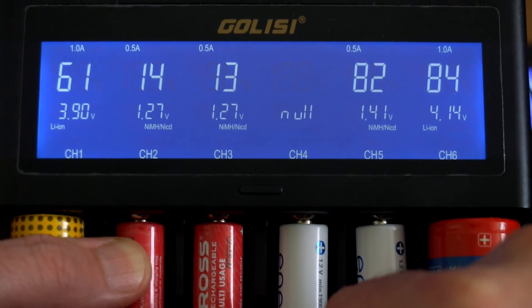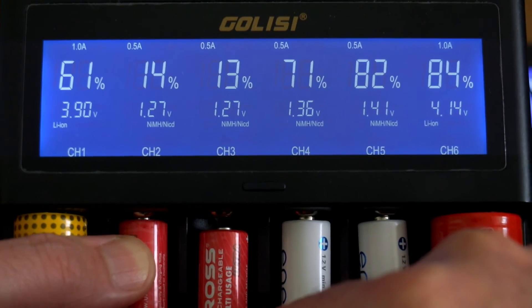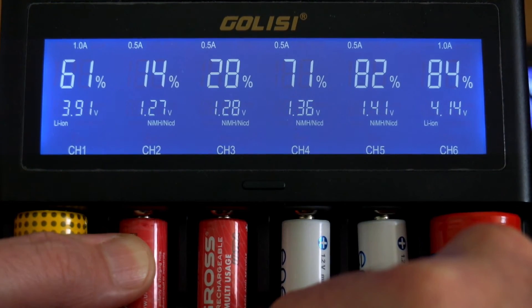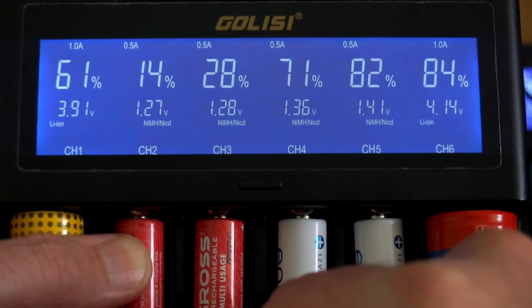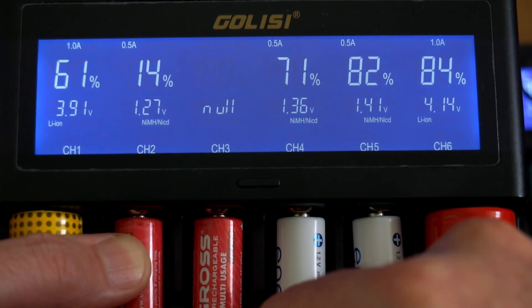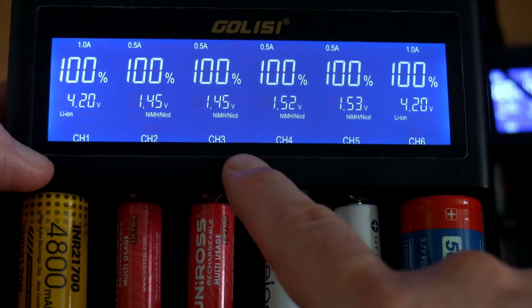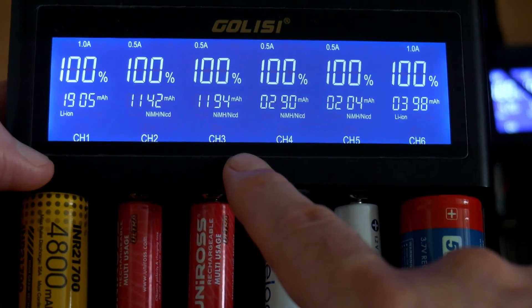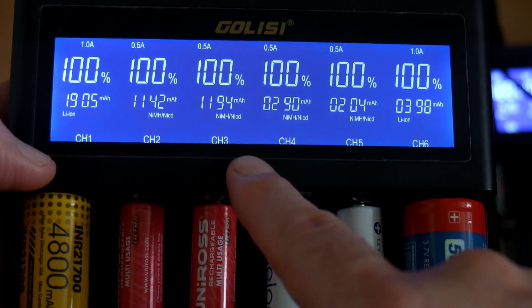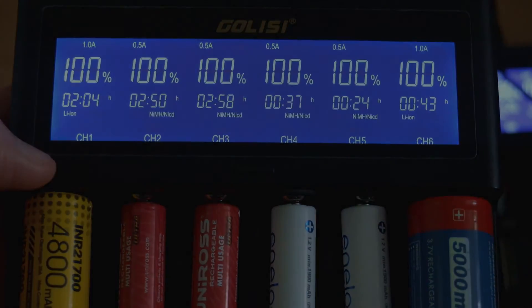One thing I did notice with some NiMH cells is that if you push them down on the contacts and push them up again — it wasn't a problem with the Eneloop, but on the other cells it would jump from 13% up to 28% — so it's not always entirely accurate for NiMH on older cells. I didn't see any problems with the lithium ones or the newer Eneloop batteries. Once charging is finished, I'll cycle through the information: you can see exactly how much was charged into each battery and how long it took. The display freezes when it has finished charging.